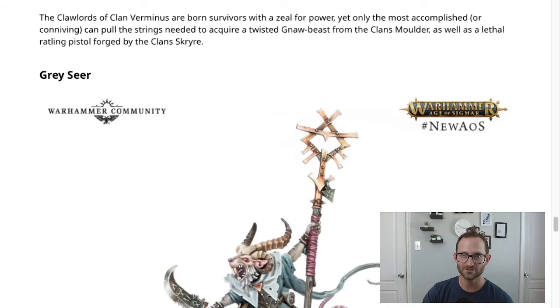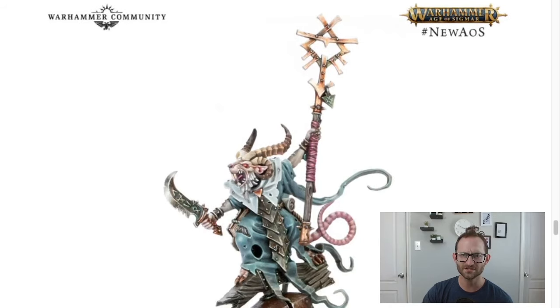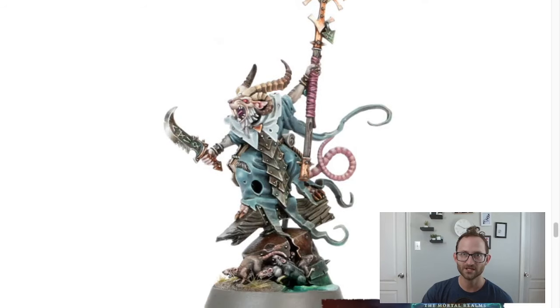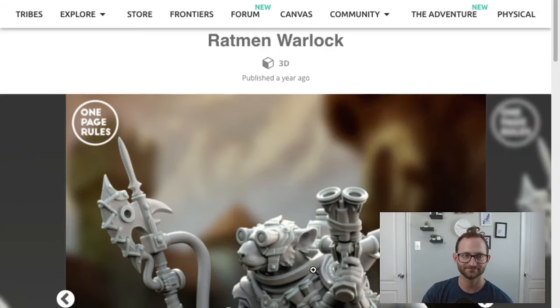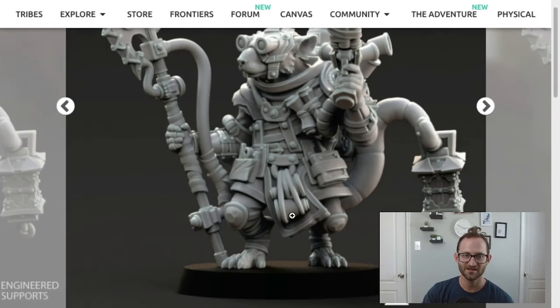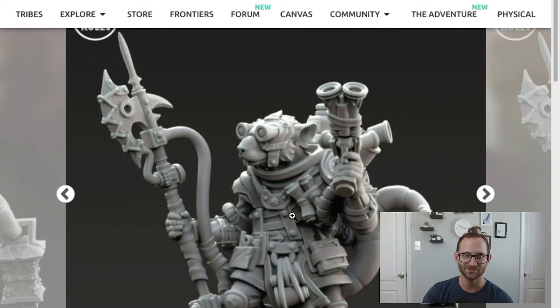The next one is the Grey Seer — the wizard-type model, the warlock or mage. For that, we have this model which comes with a halberd and a pistol. Looks pretty sweet. You can print them off that direction. This would be a really good way to proxy that.